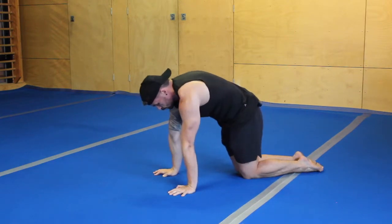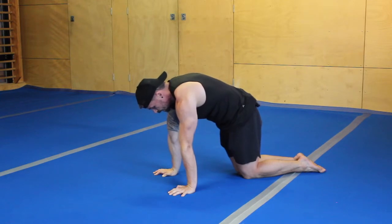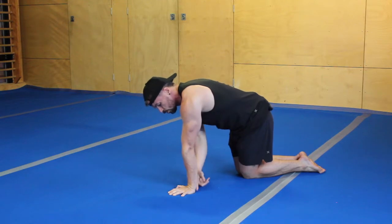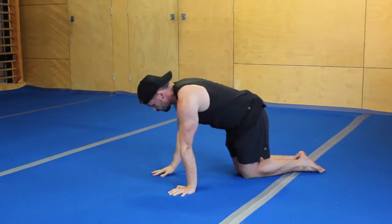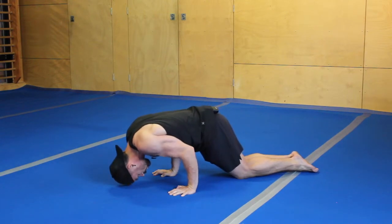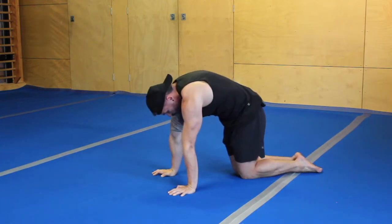To start the movement, we push up into full protraction and then we start to shift our weight forward so that the elbow stays above our wrist — we don't want to close this angle. From there we lower down, head touches the floor, and then we push right back up into full protraction.